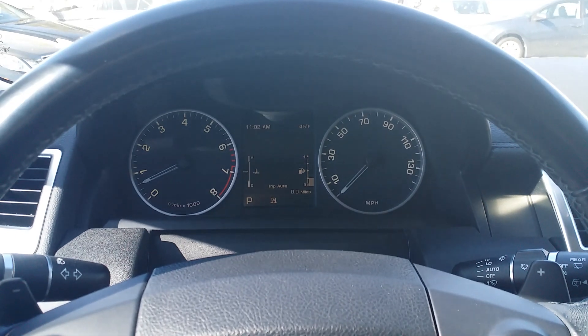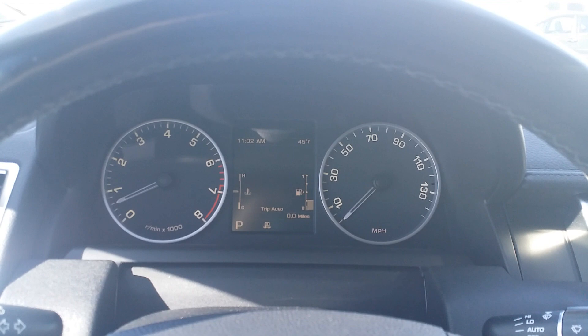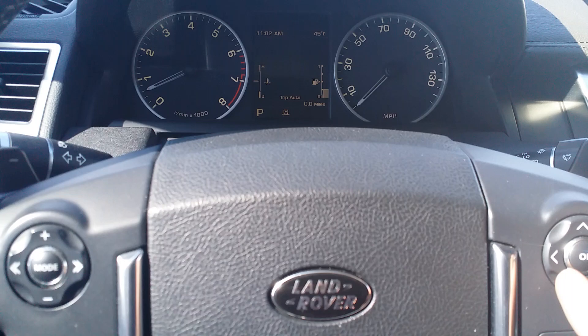We have a 2013 Range Rover, and as I'm doing an inspection on this car I was having a little trouble with the miles and figured I'd do a video on how to find the miles. Pretty much when you scroll through all the buttons down here you just can't find them.